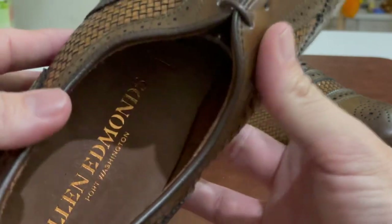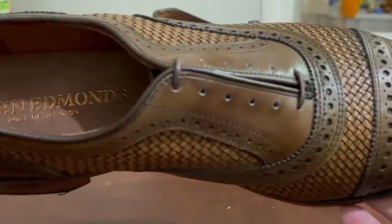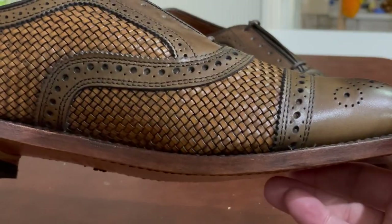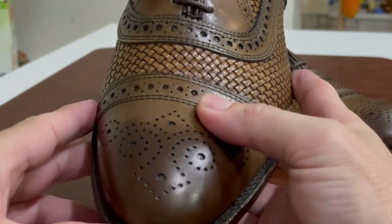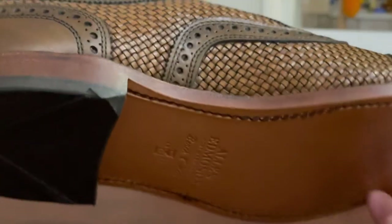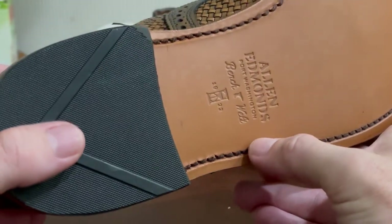The inner lining is very good. These are on what I think is called the 65 last. If you're considering these and have slightly wide feet, note that they run a bit narrow. I usually wear a 10.5 wide and tried those on — the fit was odd — so I went with an 11 medium. I'd recommend sizing up half a size if you have slightly wide feet.